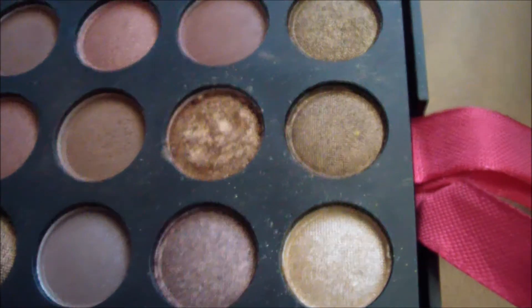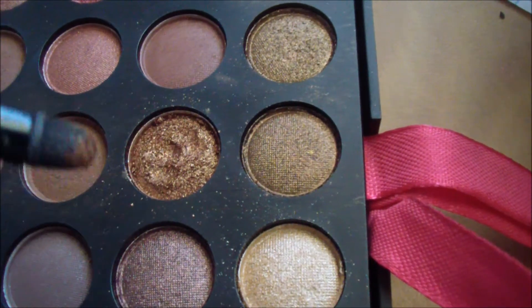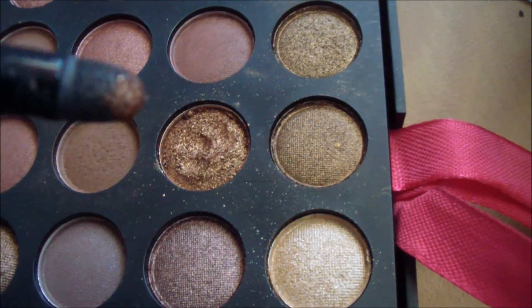Back into my 252 Coastal Scents palette, I'm going to take this gold color and place this all in the inner corner area.